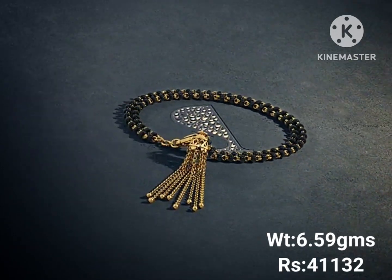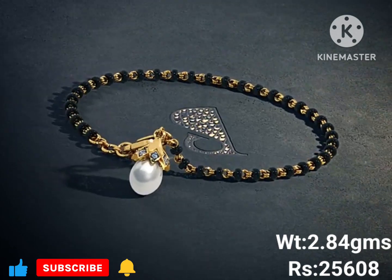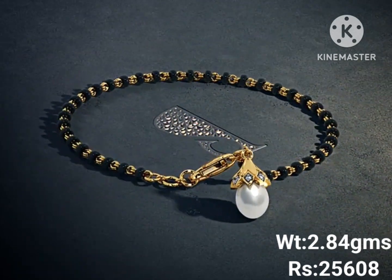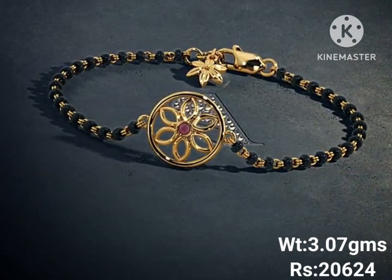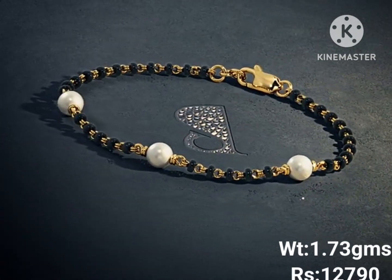Hello friends, welcome back to my channel. Today in this video I am going to show you the latest collection of mangal sutra bracelet designs. If you want to buy these collections, I will give you the link below the description box. If you like my collections, please like and subscribe for more interesting videos.